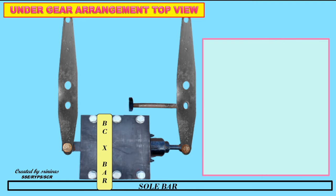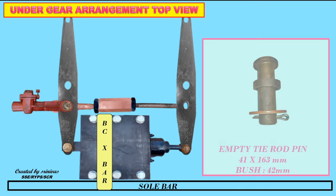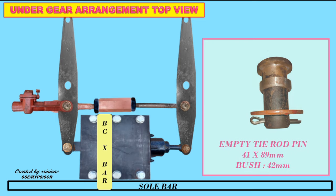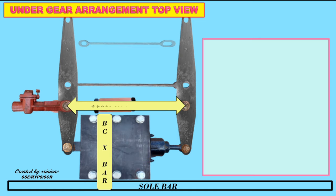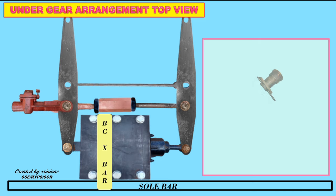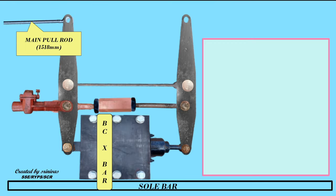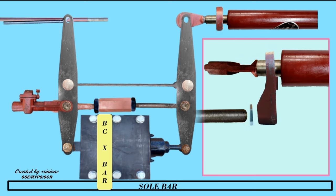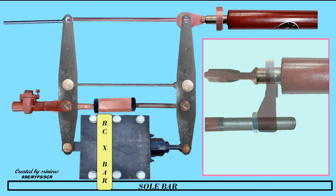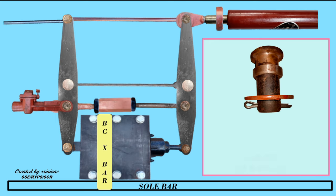The empty tie rod arrangement is as follows: Empty tie rod pin on dead horizontal lever and live horizontal lever. Loaded tie rod of size 920 mm on BC side. Empty tie rod of length 900 mm. Load tie rod pin. Main pull rod of size 1518 mm. The SAB mechanism includes SAB control rod of 1250 mm, short tail pin, and SAB pin.